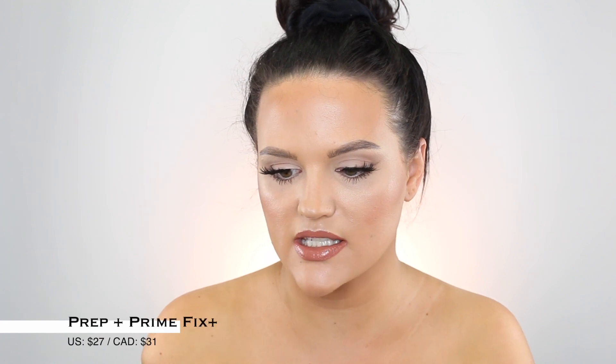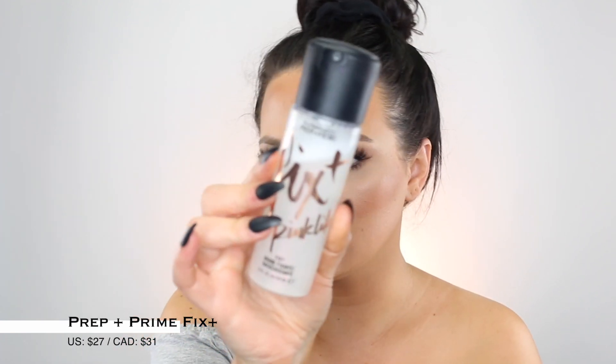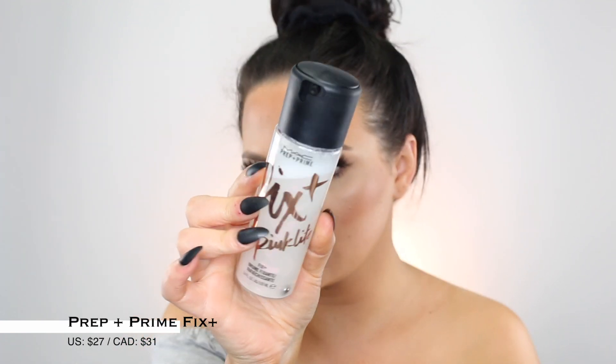To finish off this look and melt everything together, I'm using the MAC Fix Plus in Pink Light — it has a light pink shimmer throughout it. The gold one is more noticeable; you can definitely tell the gold in that one more, but the pink is best suited for this look. I love the smell of original MAC Fix Plus — it's one of my favorite smells in the world. Just going to finish off my hair, come back and finish out this video.